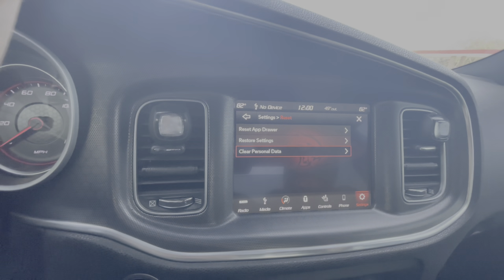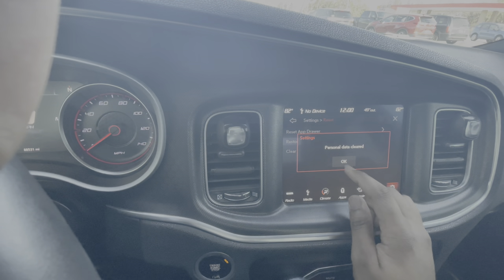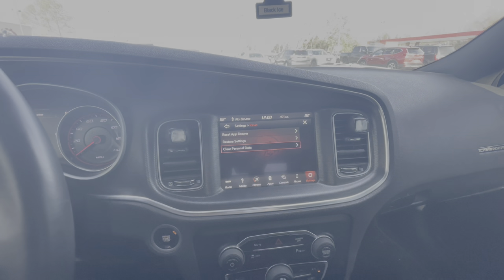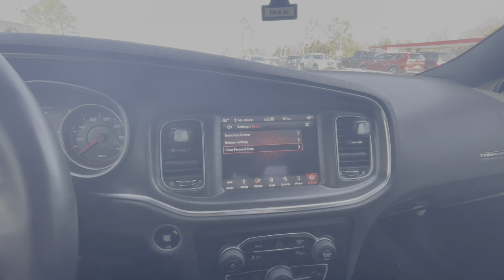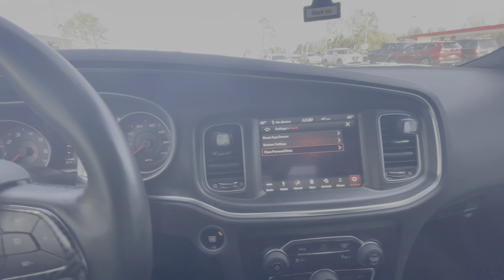Turn the car off, turn it back on. It didn't even work but it don't work yet and everything's been cleared. Give it another second.